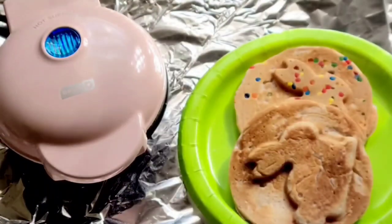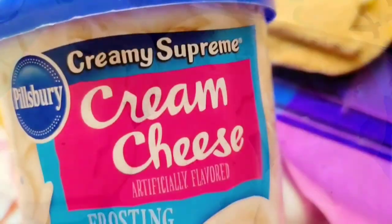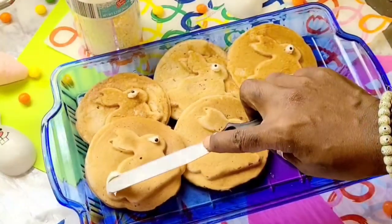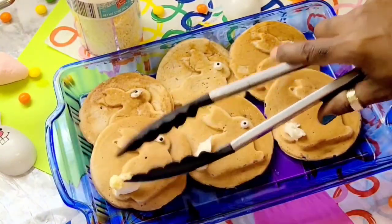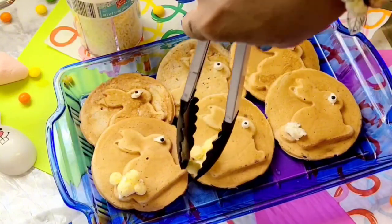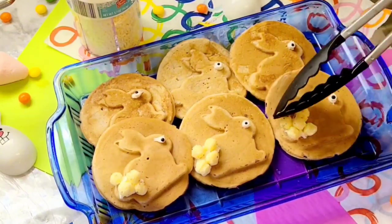They are super cute — check them out! I'm using cream cheese frosting as glue for our bunny tail, and then just some cereal we already had in the kitchen to make a nice 3D bunny tail so it's fluffy and cute. I also use the cream cheese frosting as glue to add the little pre-made candy eyeballs.